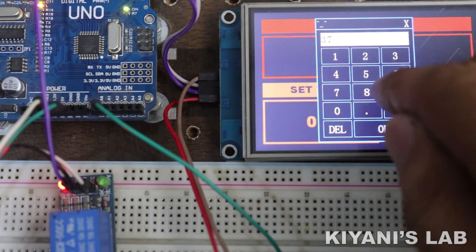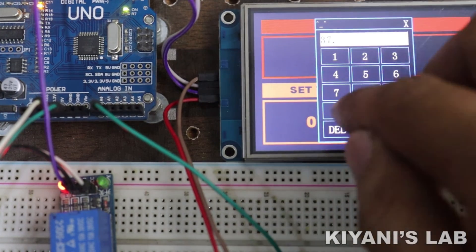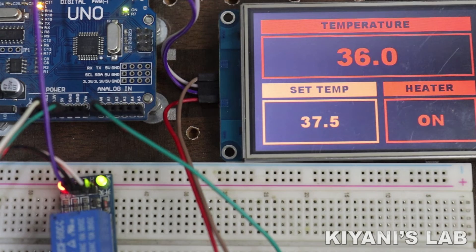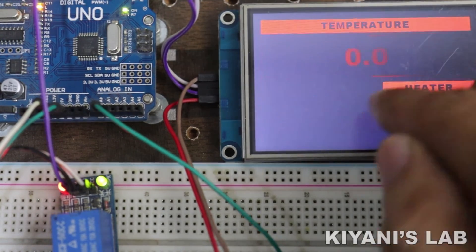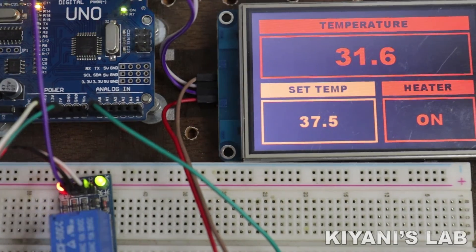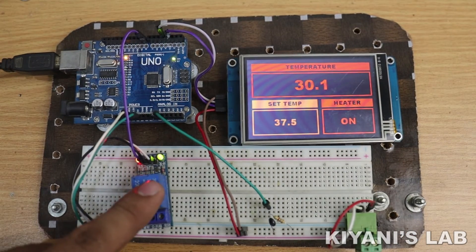Let's upload the code to Arduino and test the project.